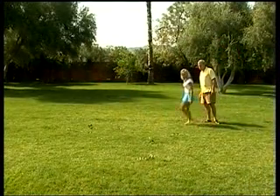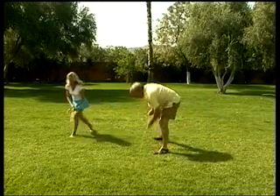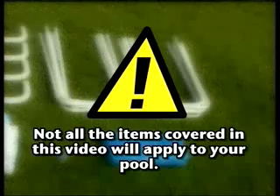The most important step in setting up your pool is selecting a solid, level location. Be sure to clear the area of any sharp objects or debris. Referring to the printed user's manual, ensure all items are present in your package.